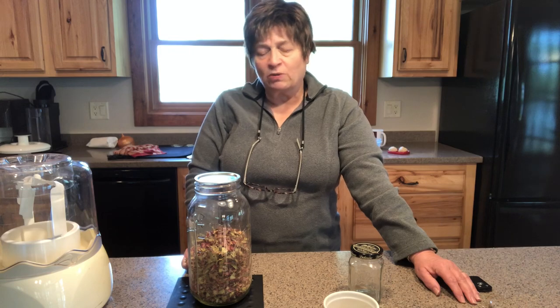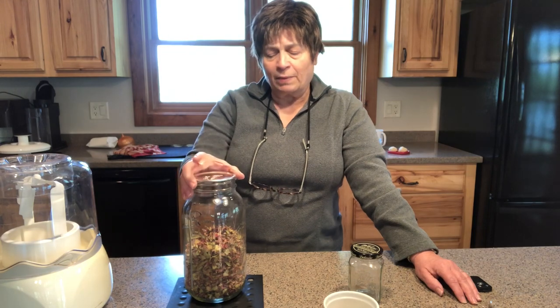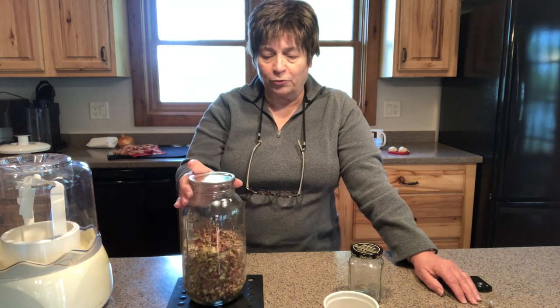To dehydrate it you simply chop it. I put mine in the dehydrator at 125 degrees and I think it took about 10 hours or so. This is about six cups — this was about 16 cups of chopped rhubarb, about 20 pounds — so it really saves quite a bit of room.